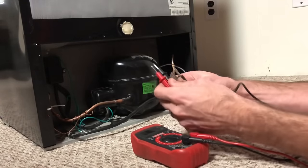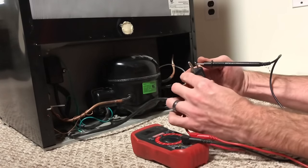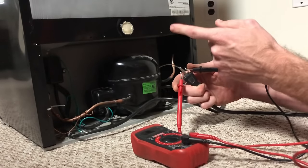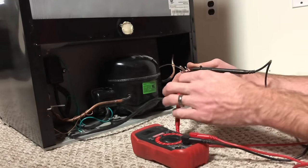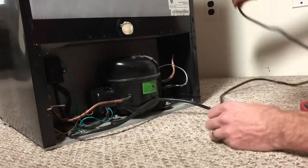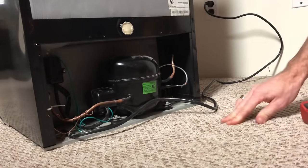If you do continuity between the two flat terminals you get continuity. If you turn the thermostat switch all the way off inside the refrigerator, you'd lose continuity — that's a way you can test the thermostat switch. Now I'm going to go ahead and plug this in and see what happens.